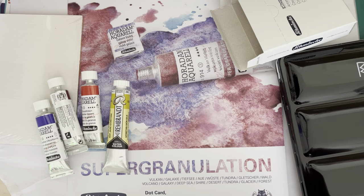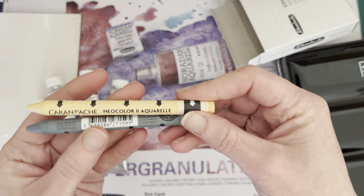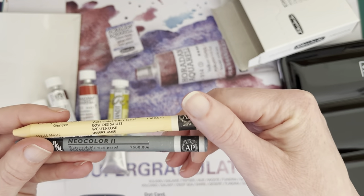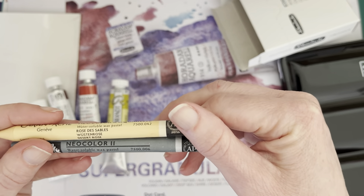And also two Neocolors — Neocolor 2s, to be precise. Mouse Grey and Desert Rose.